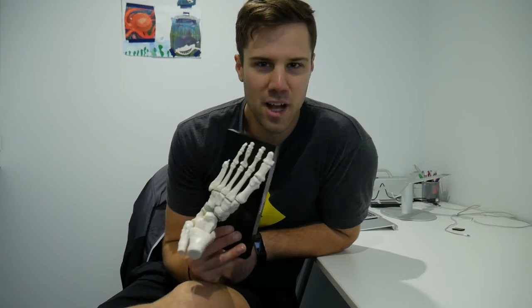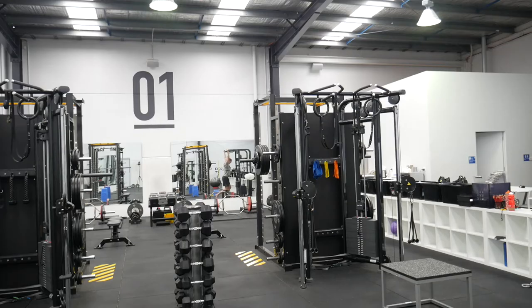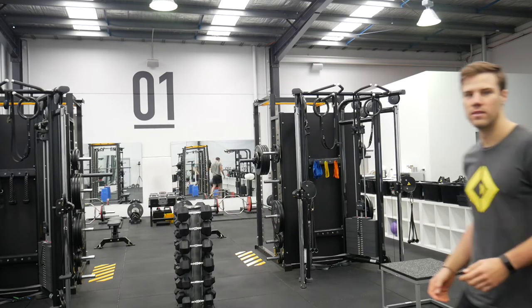The second reason is all about alignment — specifically alignment with physiotherapy standards. Calf strength testing for ankle sprains, shin splints, and ACL ruptures is all done from the floor. So to give our athletes the best chance of knocking their rehab out of the park, we should be training them the way they're going to be tested.